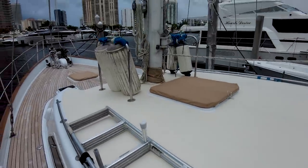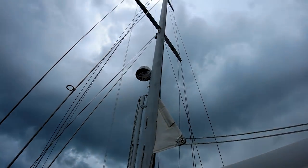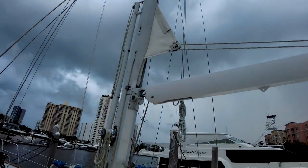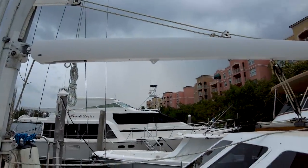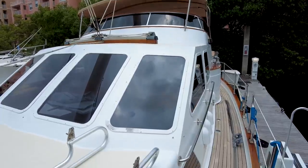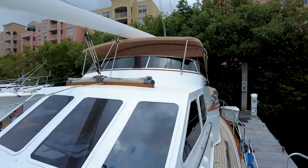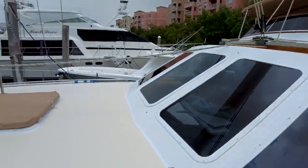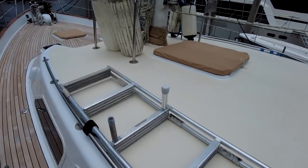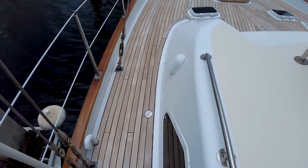Taking a look at the rig — we've got in-mast furling, radar, double spreader mast. Looking at the boom. This is definitely an interesting boat. Look at how tall this boat is — you're going to pilot it from up there. We've got a coach roof right here, nice and clean. This boat looks like it's in really, really good shape.